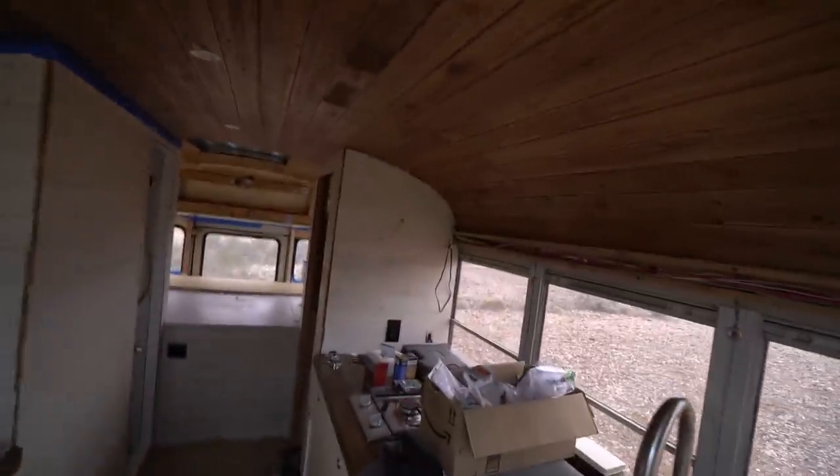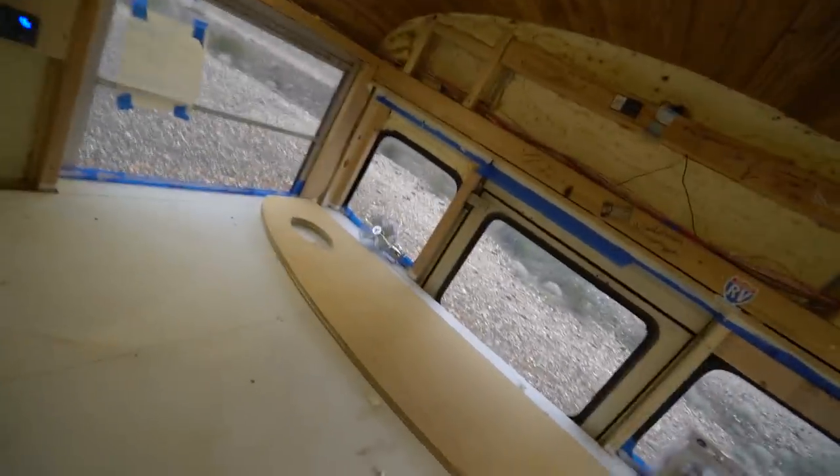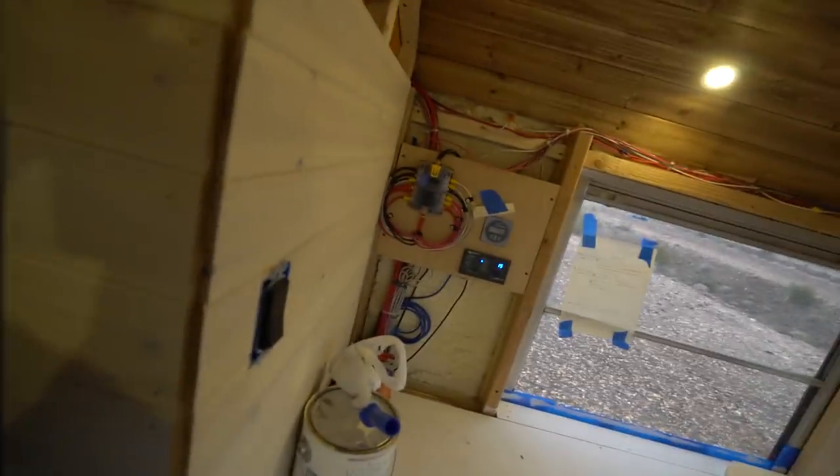Look at this thing — isn't this sick? It's almost all done. Just got to put that board back on there, finish up the bedroom a bit. Look at those lights, great big bed, solar galore, and a closet.